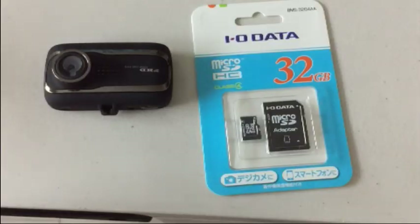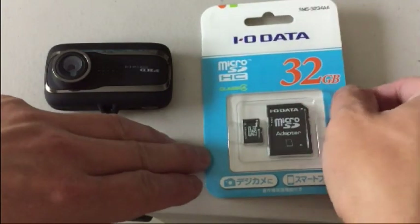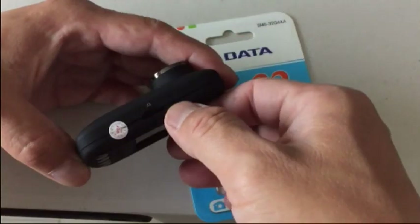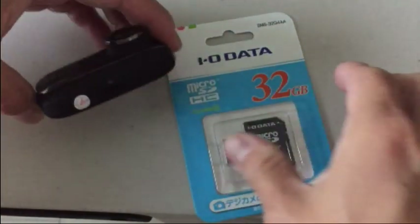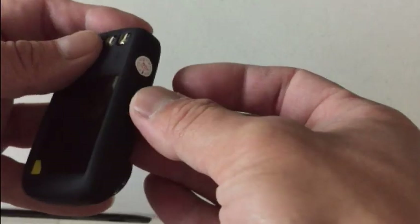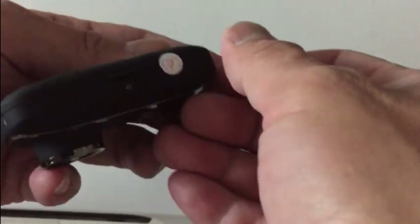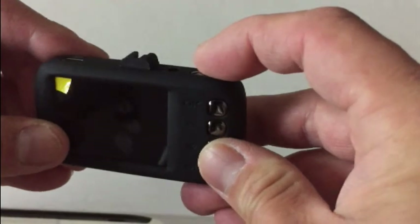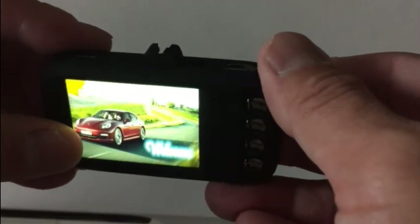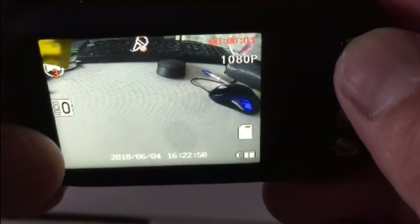I went out and bought a micro SD card — a 32 gigabyte one. I'm going to take it out and install it. I believe it goes in right here. There we go, it's in. Let's give it a test — it's recording, which means the micro SD card is working.